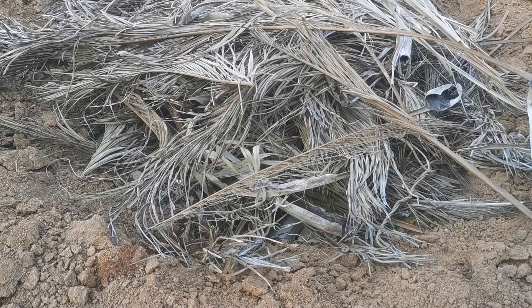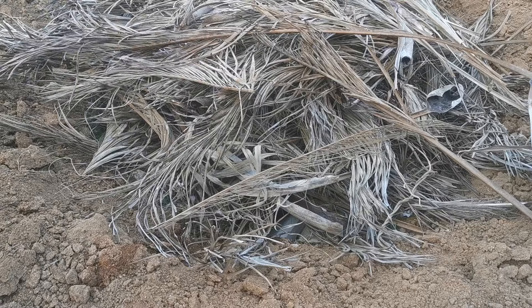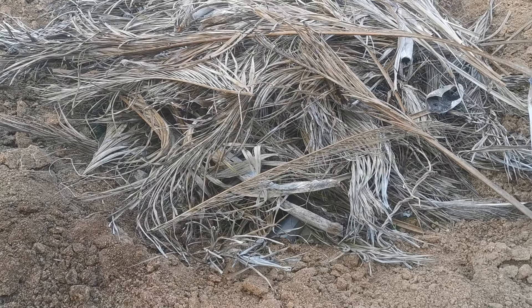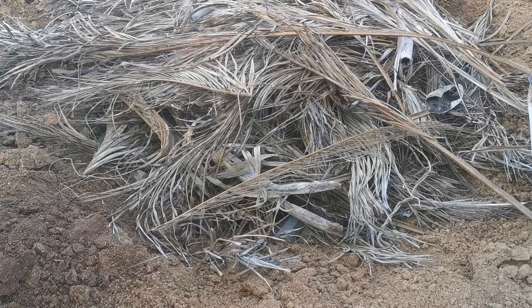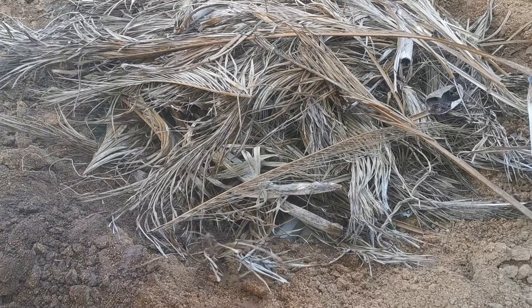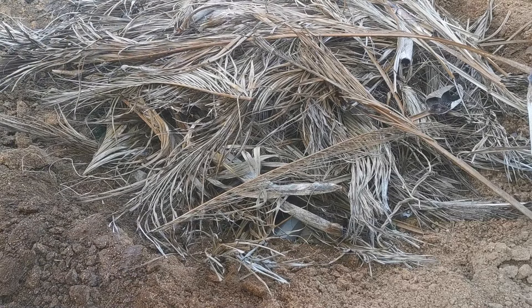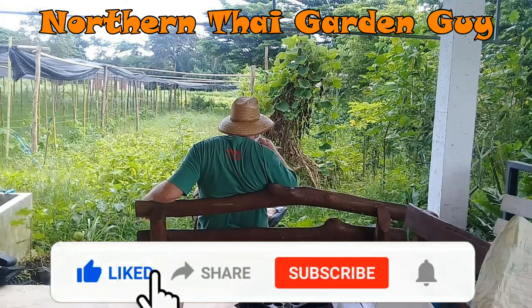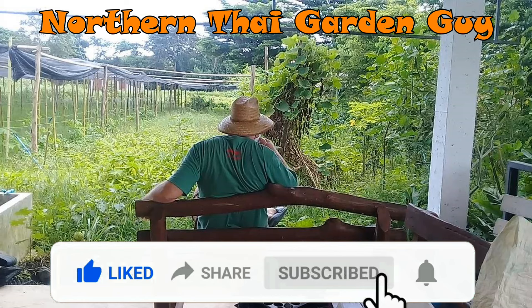And that's it — watered in some more and you're done. This is going to sit and settle for the next month or so. In the meantime, I'm going to get the plants started that we will be planting in this come the next part. While I won't spoil it and tell you what those plants are going to be, I will tell you this much: it's not going to be bananas. I hope you enjoyed the episode today — if you did, please like and share it. If you haven't subscribed to my channel yet, I'd love it if you would, and hit the bell notification icon so you can be alerted when I upload new content. Wherever you are in this world today, take care — bye for now.